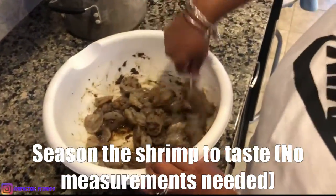It smells delicious. It does already. It actually smells real good.